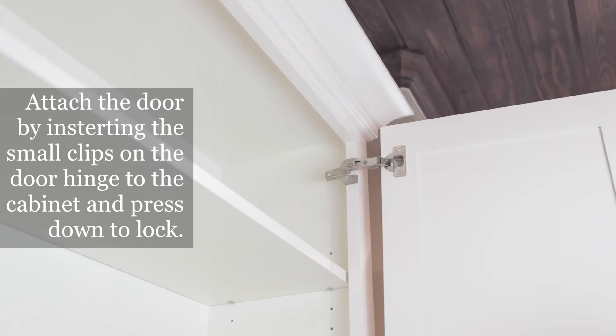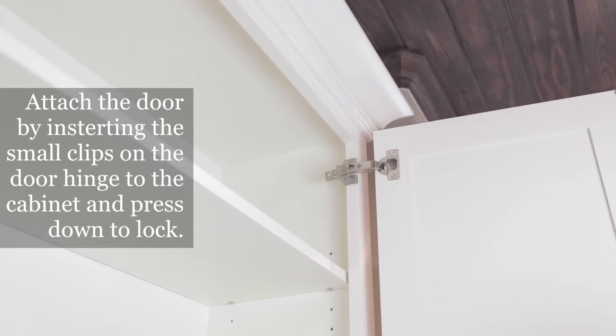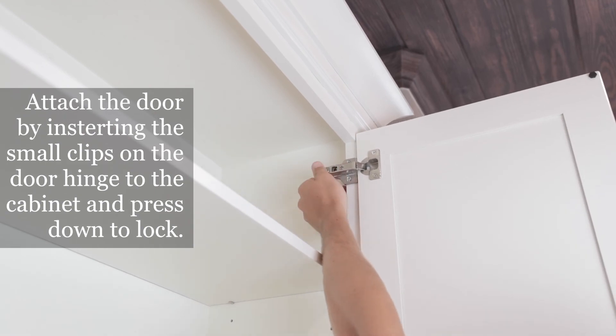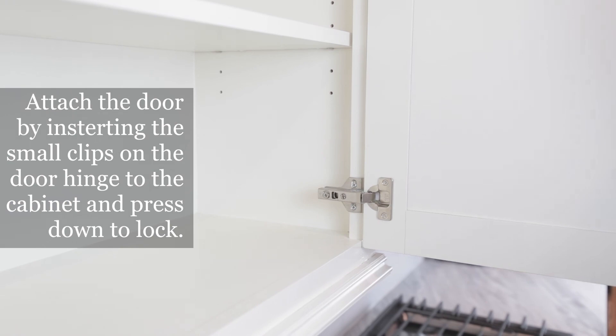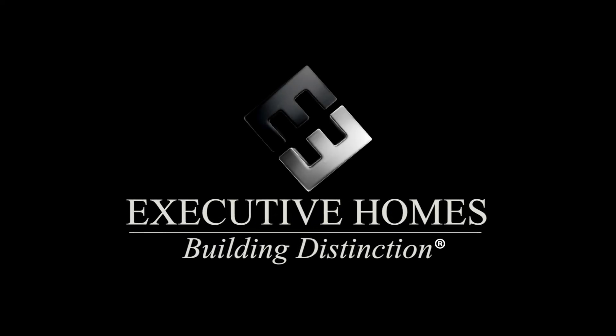To replace the door, insert the small clips on the door hinge to the cabinet hinge and press down to lock. For more information, consult your homeowners manual or visit executivehomes.com.